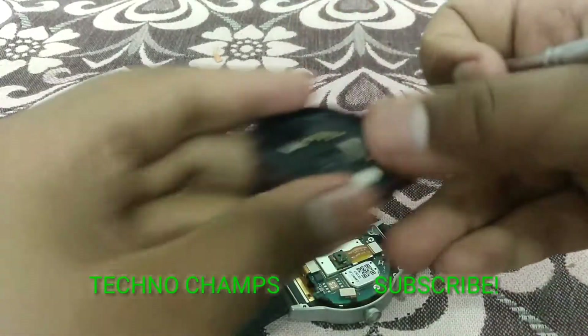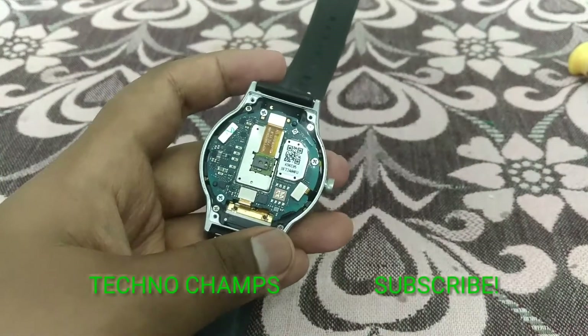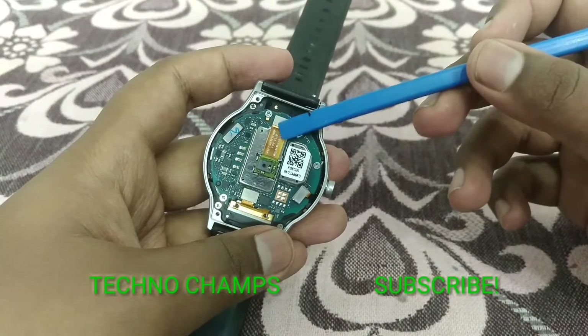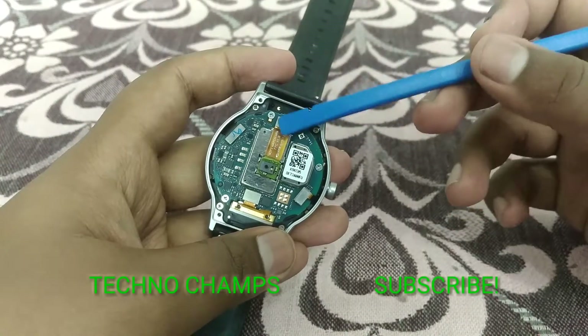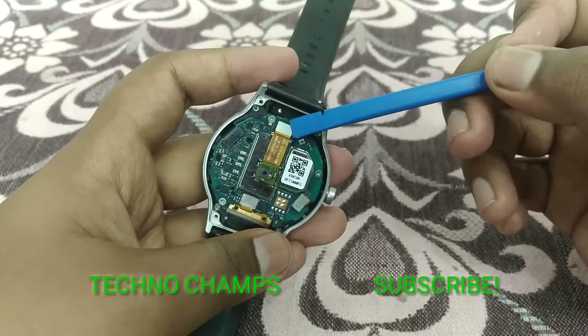Let's go into the electronics. I have to use a plastic tool here. You can see this is the heart rate sensor module with the LED. You can see the branding — it's small, I don't understand who made it — but you can remove this via the lego-style connector here.